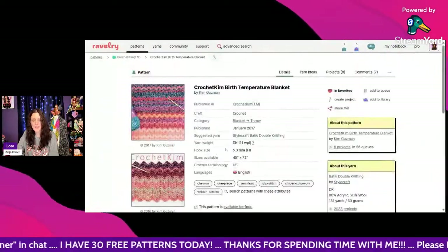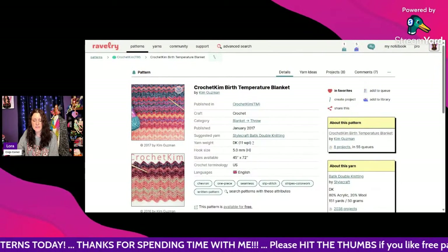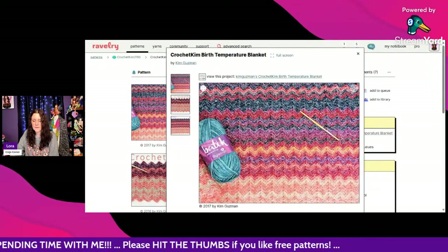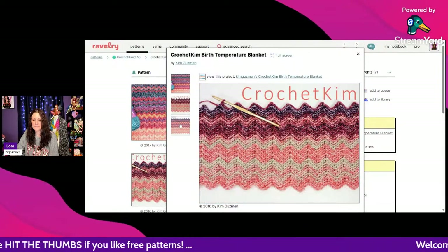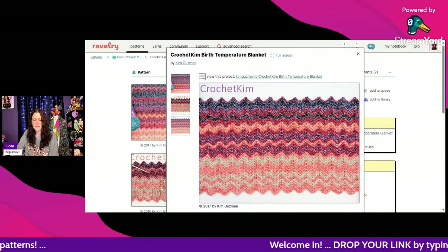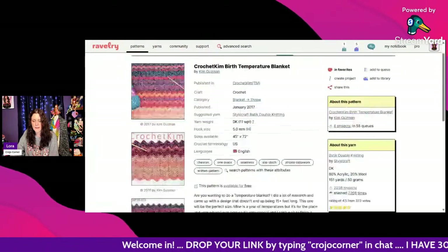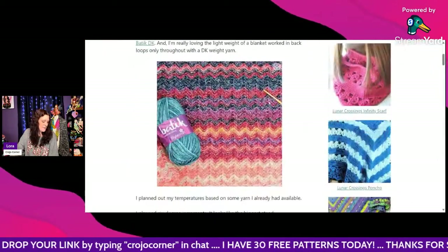This is called the Crochet Kim Birth Temperature Blanket — isn't that nice for a baby blanket! It uses DK weight and a 5mm hook, by Kim Guzman. I did a designer spotlight on her a while ago. It's free — scroll to the bottom and click the link to open up the free pattern.